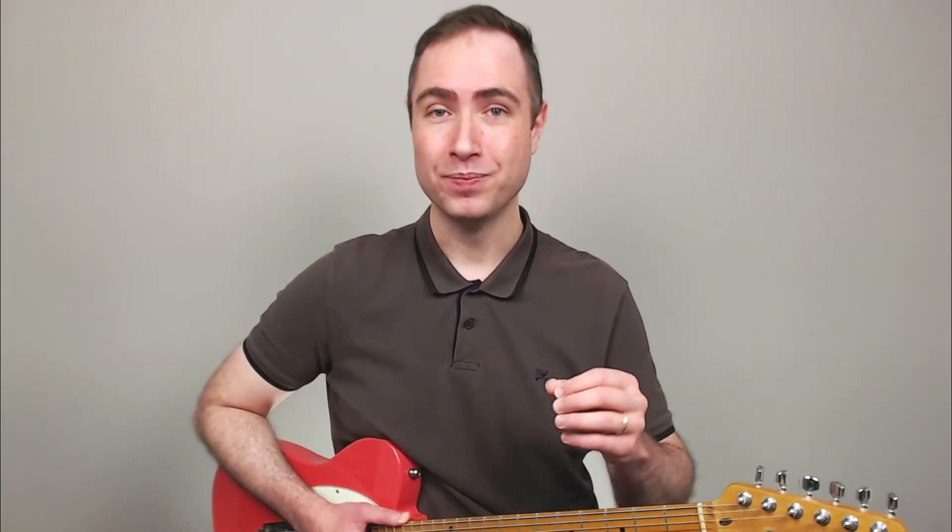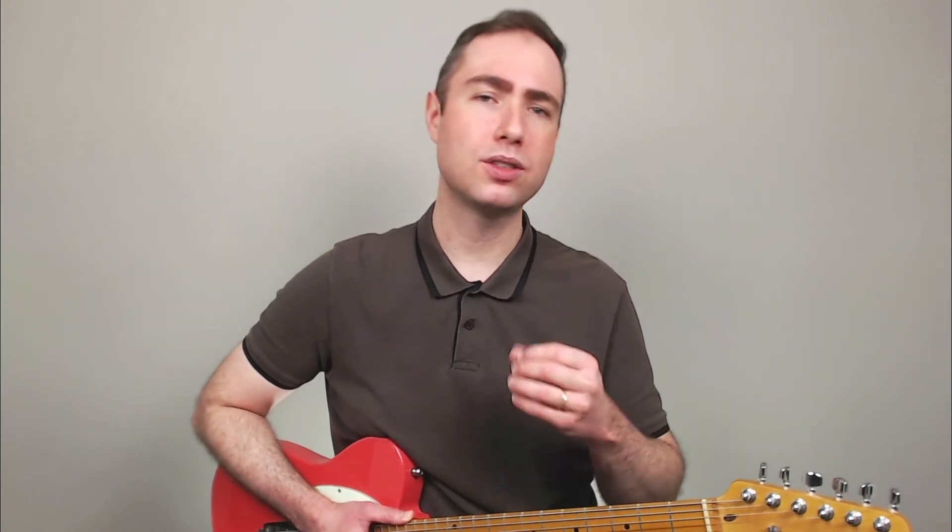Very good. So you can either stick to that same area of the fretboard, or as a bonus workout, as soon as you get comfortable with this phrase, you could start moving it up and down the fretboard to cover a wider range. It's not rocket science — it's the same line, the same fingerings, the same everything. You just have to shift the position as you need.